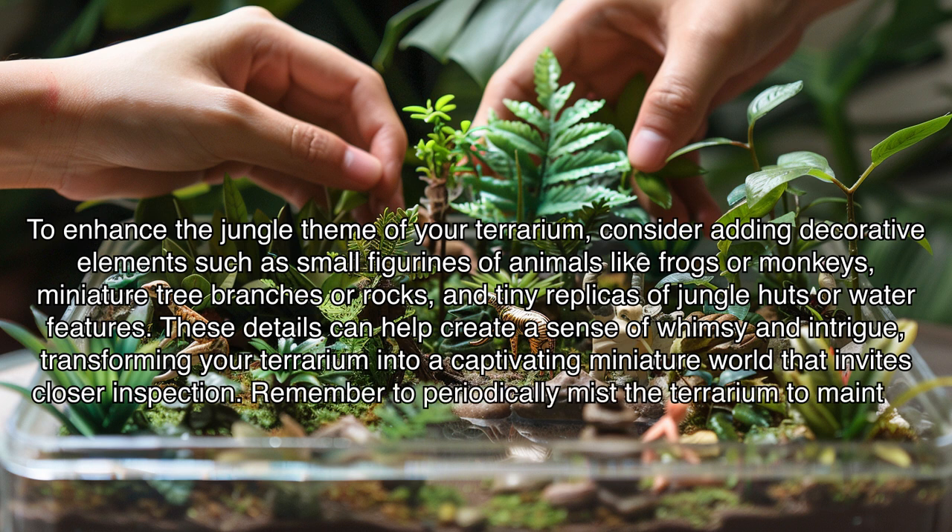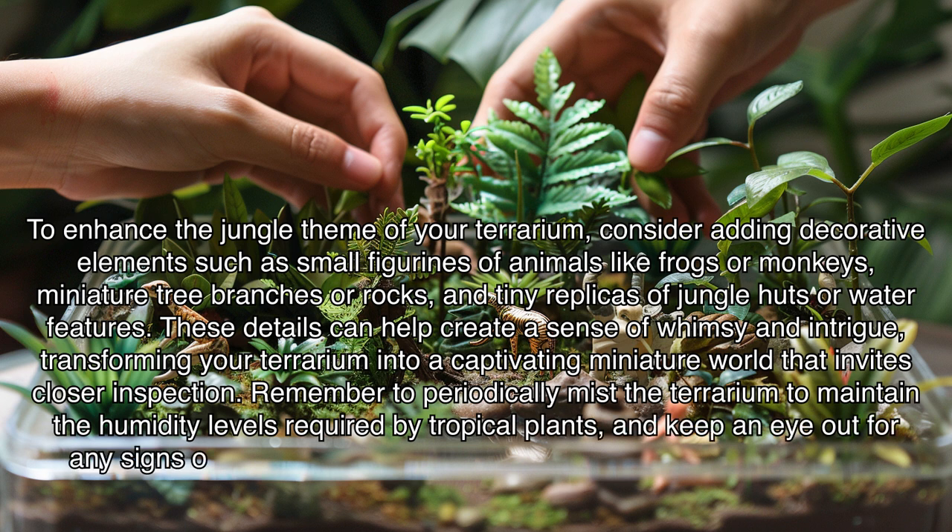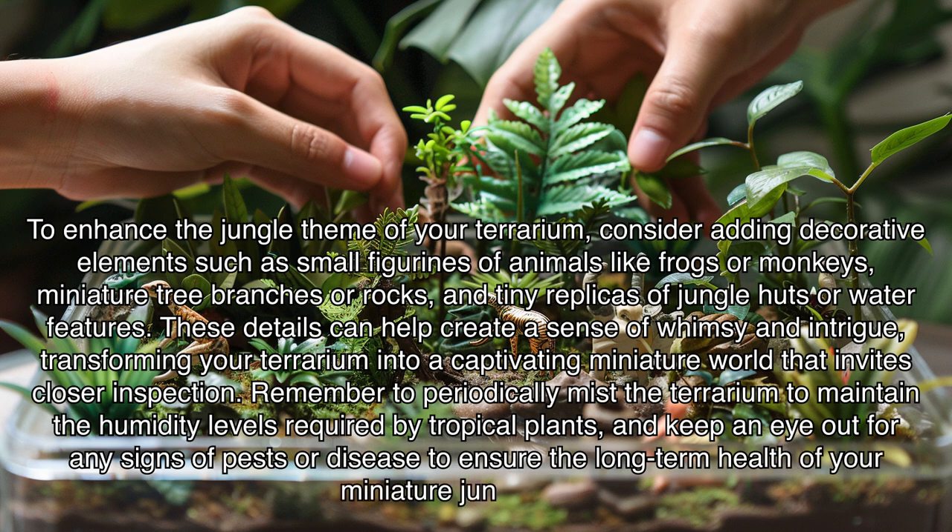Remember to periodically mist the terrarium to maintain the humidity levels required by tropical plants, and keep an eye out for any signs of pests or disease to ensure the long-term health of your miniature jungle oasis.